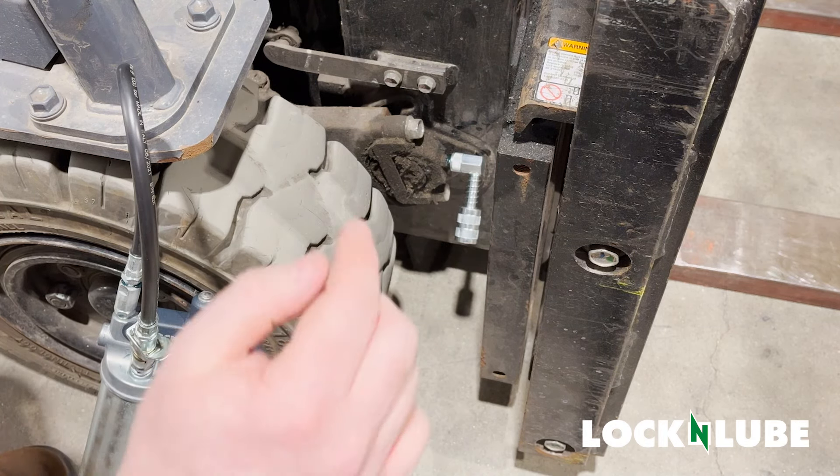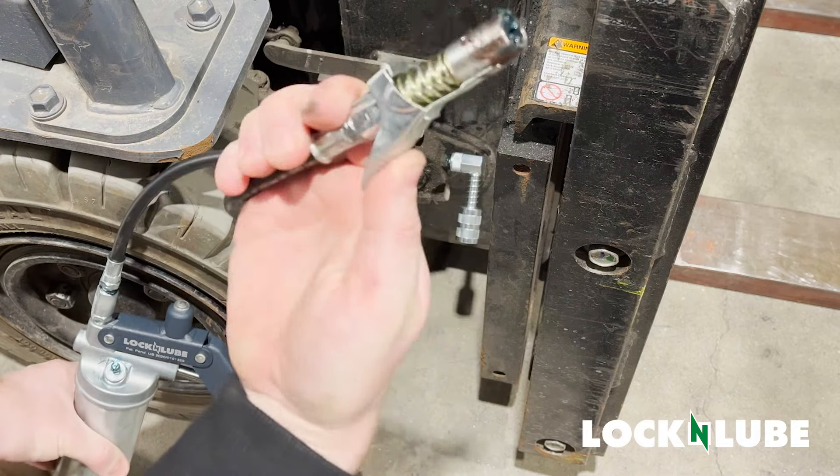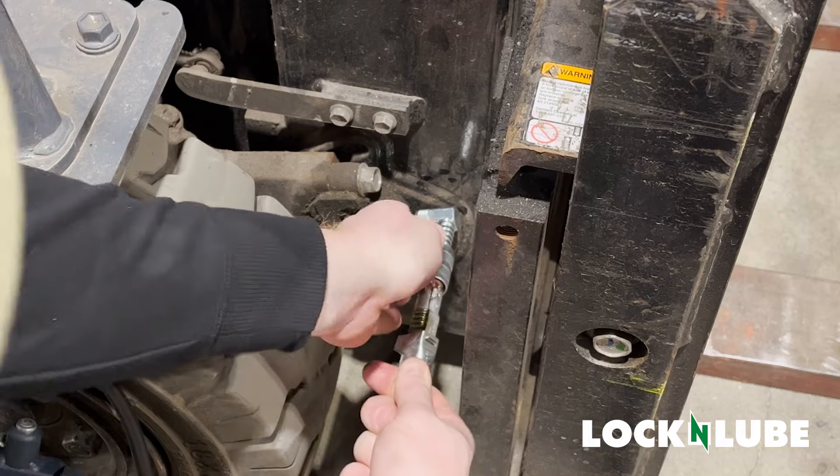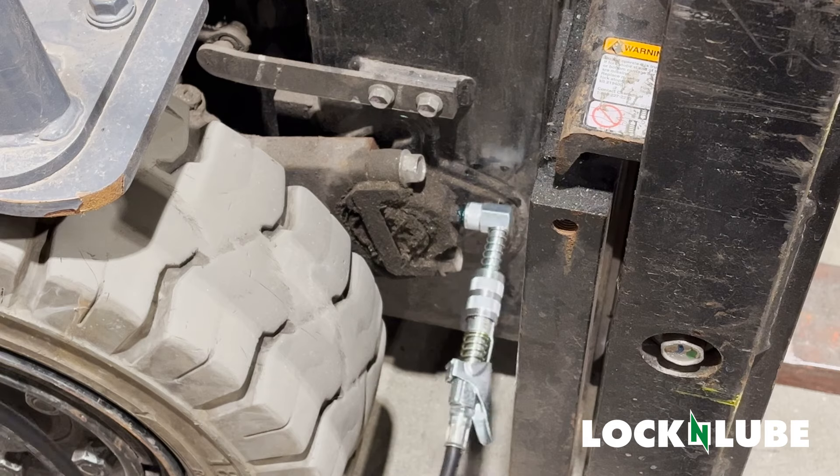What this will allow you to do is lock onto the Zerk fitting so that you can go attach your Lock and Lube grease coupler. Once that's attached, we begin to grease.